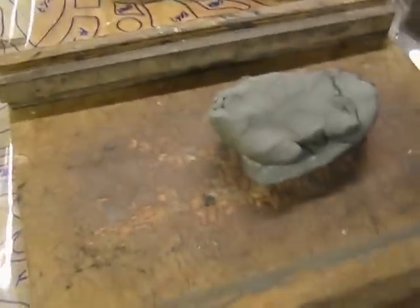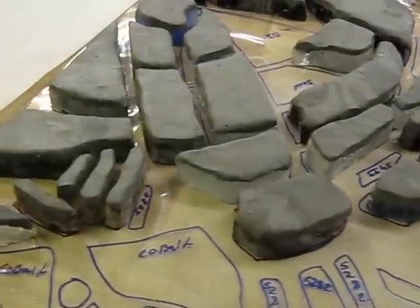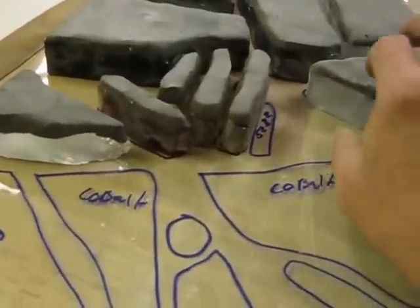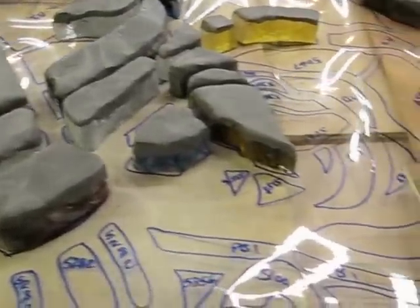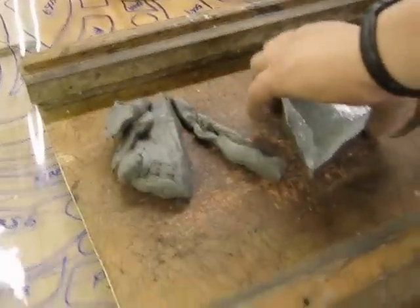After we're satisfied with the way the glass looks, Sam takes Sculpey colored with oil paint and rolls it so that all pieces are the same thickness. Regardless of how thick or thin the glass is, the final little cupcake-shaped piece is the same thickness, so when we pour, it's much easier to ensure the epoxy is the same depth throughout.